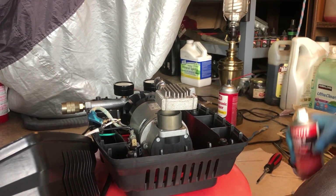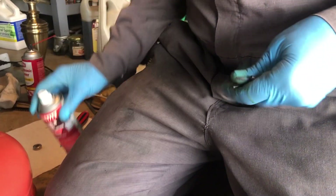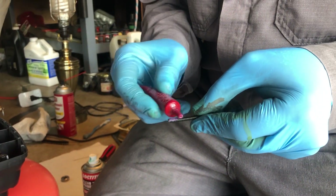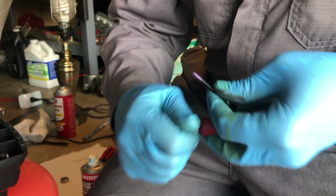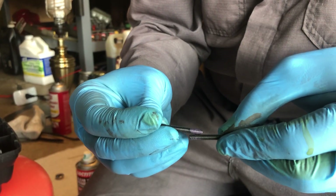We're going to put a little bit of Clean & Prime on these screws, then a little bit of Loctite. It's probably too much, but that's okay — you can share it with another screw.